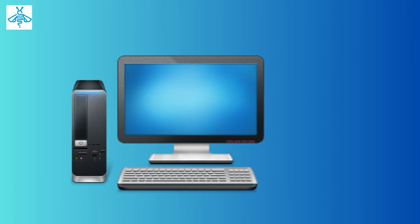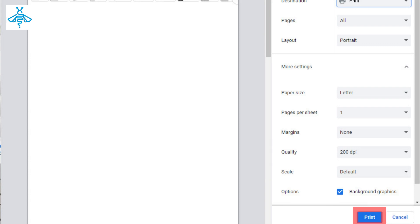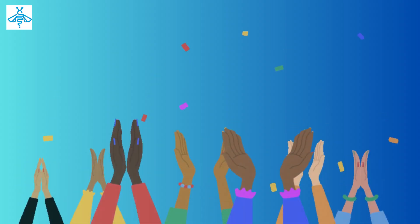Your computer should recognize the new device and install any necessary drivers. It's time to test your printer — click on the print button and select your Canon MAXIFY GX4020 printer from the list of available devices. Your printer should start printing the document, and that's it.